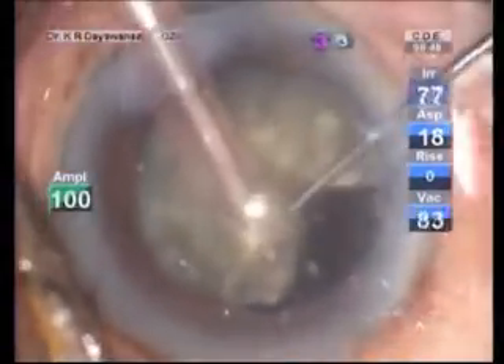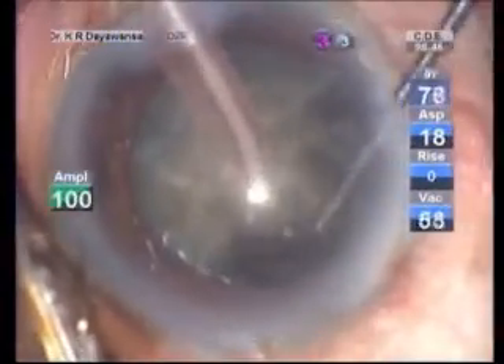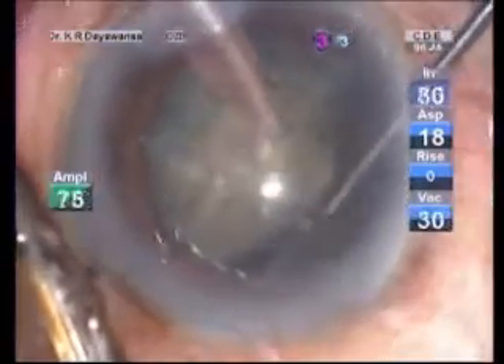Adequate size of capsulorhexis and careful hydrodissection with good endothelial coating are other basic steps vital for the success.